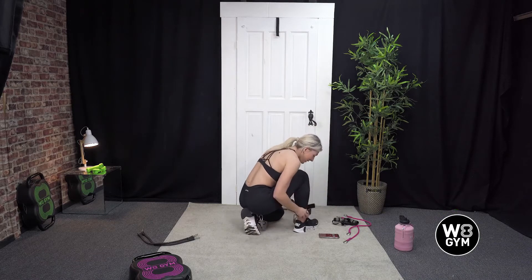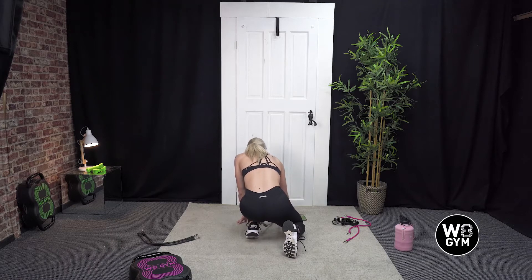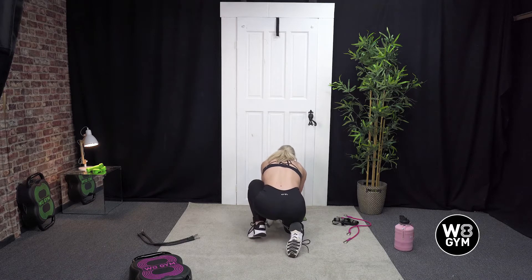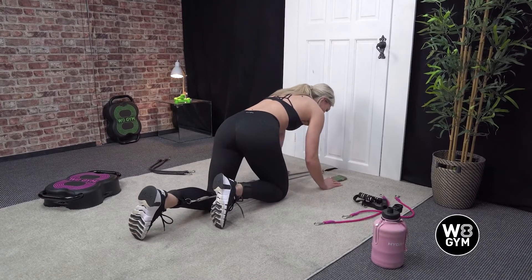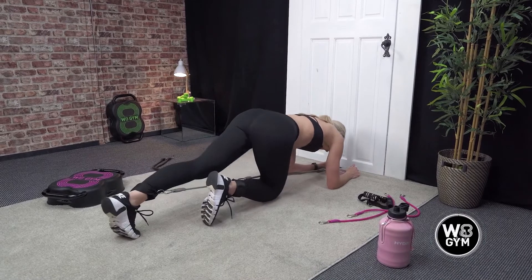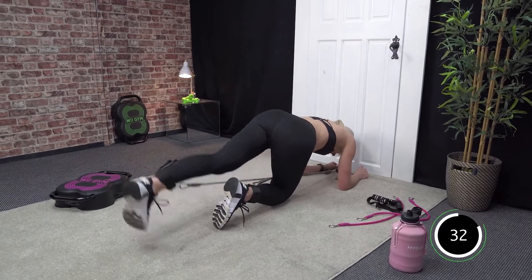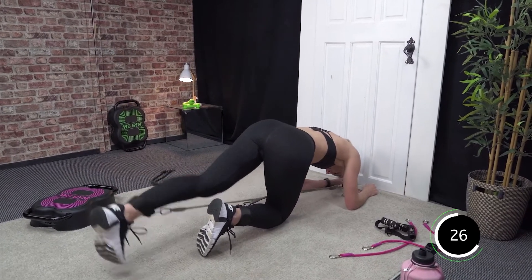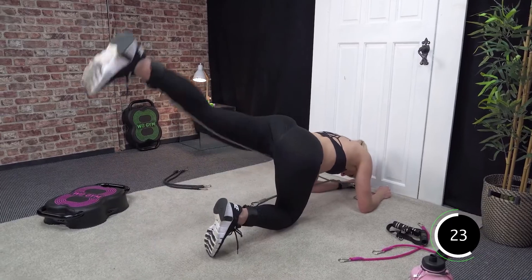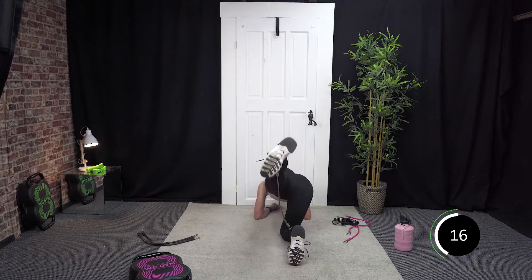Into our kickbacks for the last time, starting with our left leg. Just a bit tangled up — there we go. All right, ready? In 3, 2, and 1 — let's go. Just moving that strap round, there we go. Keeping that toe pointed down towards the floor. That's it — come nice and slowly down, back under control, and push back up.